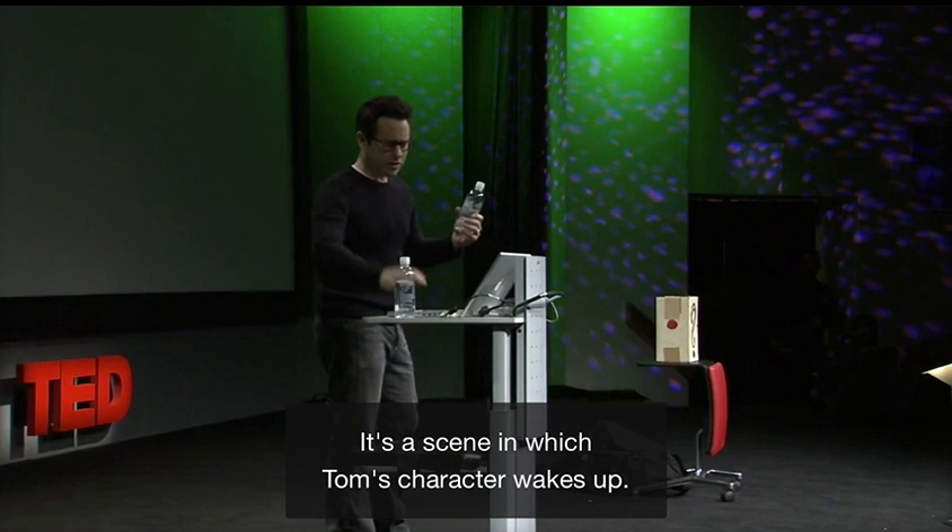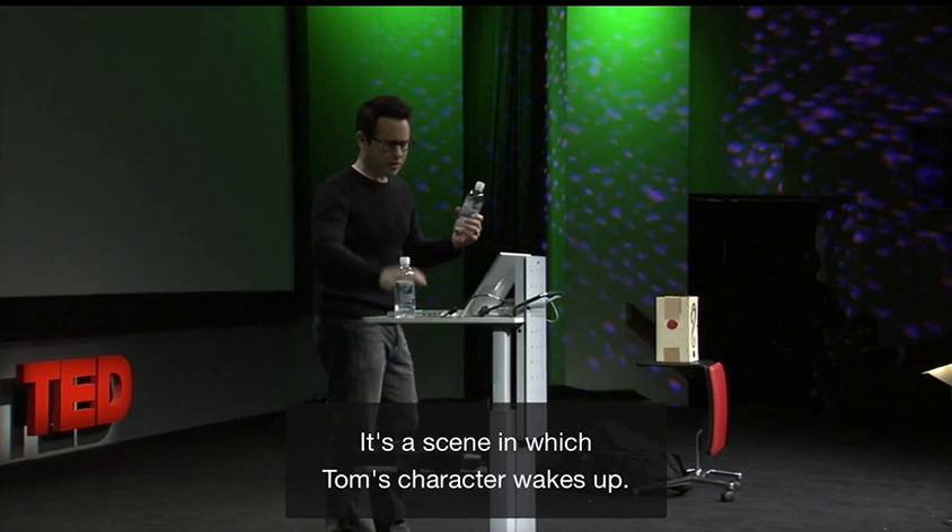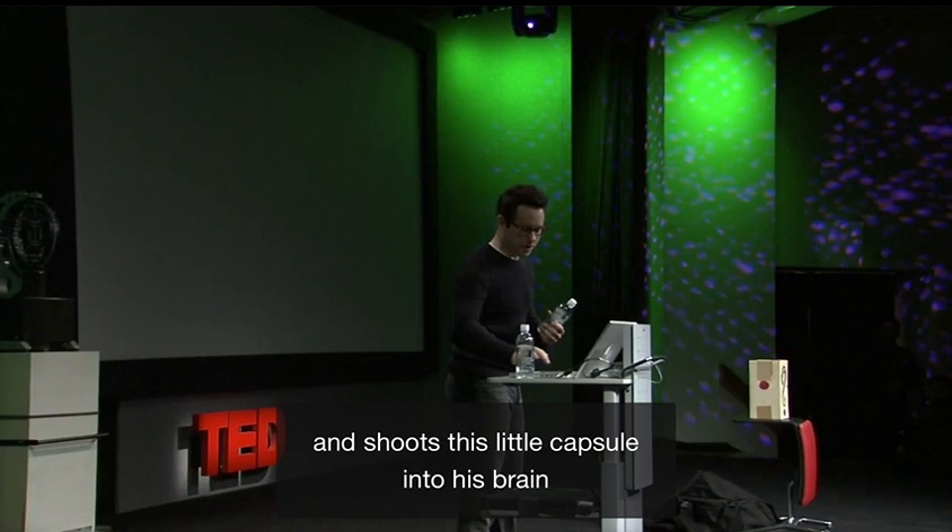It's a scene in which Tom's character wakes up — he's drowsy, he's crazy out of it — and a guy wakes up and shoves this gun in his nose and shoots this little capsule into his brain that he's going to use later to kill him, as bad guys do.